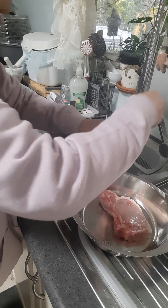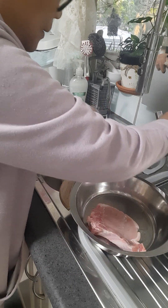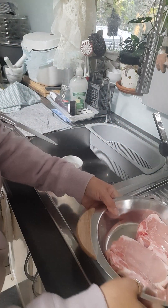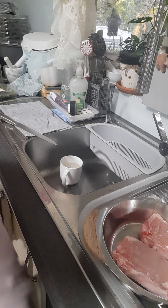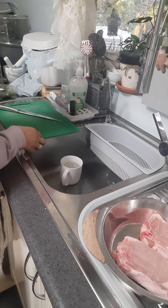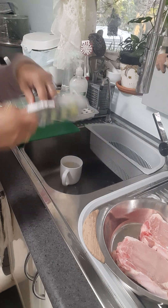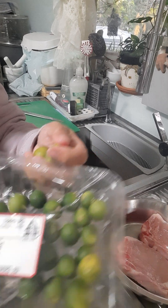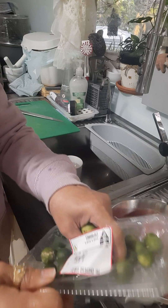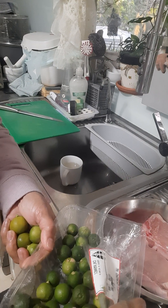Pa natin sya imamarinate sa toyo, kalamansi, at paminta. Ayan. Mag-slice tayo ng kalamansi, magdikdik ng bawang, para mas masarap. Nakabili tayo sa Asian shop ng kalamansi. It's nice for marinating — look at this, they're very tiny, they haven't ripened yet, they were already plucked very small.